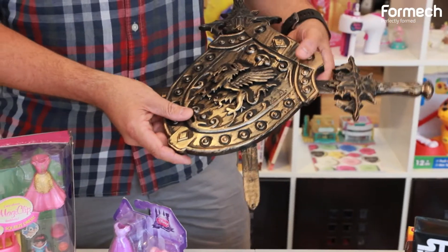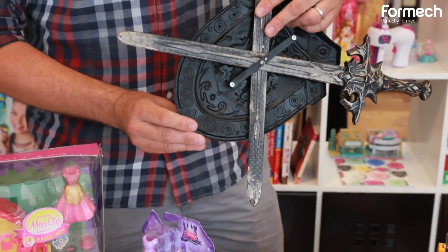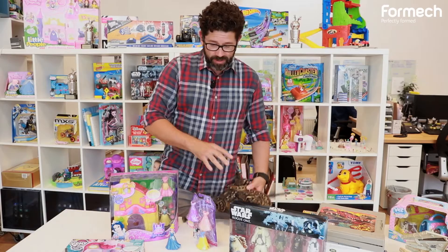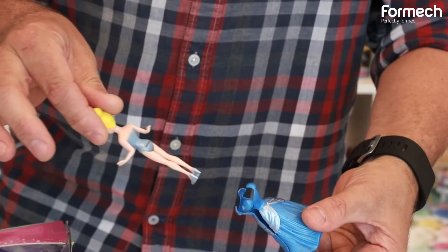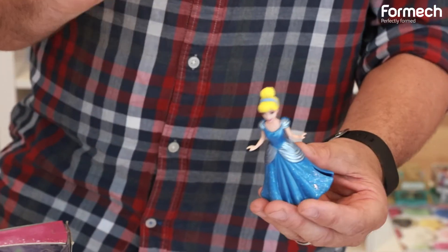We use vacuum forming on lots of different levels. Products like this — that is a vacuum forming and that's it, that's the product. Whereas something like this, the initial prototypes would have been vacuum formed — two simple vacuum formings with a little bit of modelling to create the clip inside.